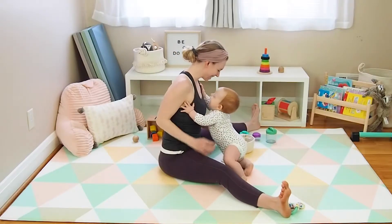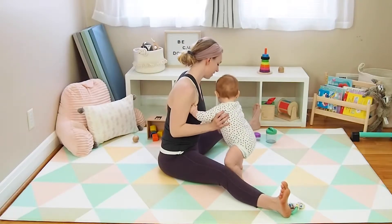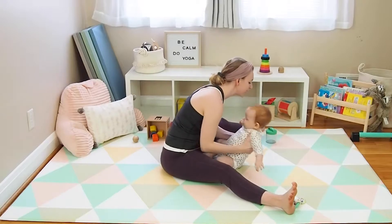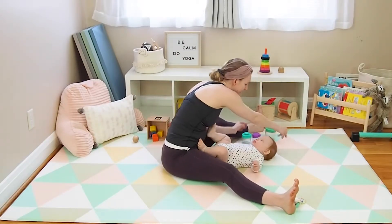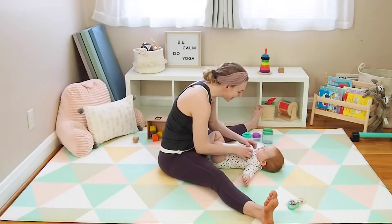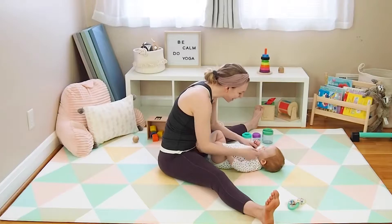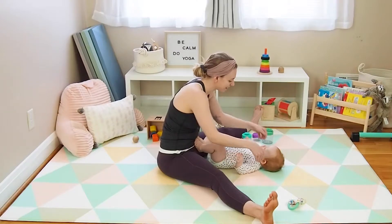Go ahead and grab your baby. If they're not already there, take them between your legs. I'm not certified in baby massage or anything, so this is super casual. Start by offering some light touch on the arms and legs — just running your hands down the legs, down the fingers.